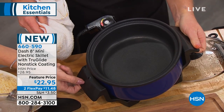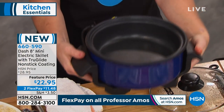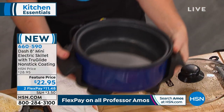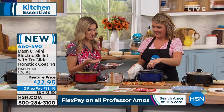Stay-cool handles. Are the handles stay cool? Yes, handles are stay cool. In fact, it stays cool all the way around to the bottom. So if I need to move it somewhere — maybe I'm doing an artichoke dip and taking it somewhere — I can grab it from the bottom and still transport. And you do have a one-year warranty on this, and it's super lightweight.